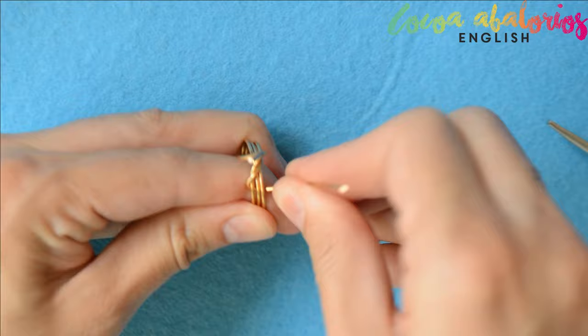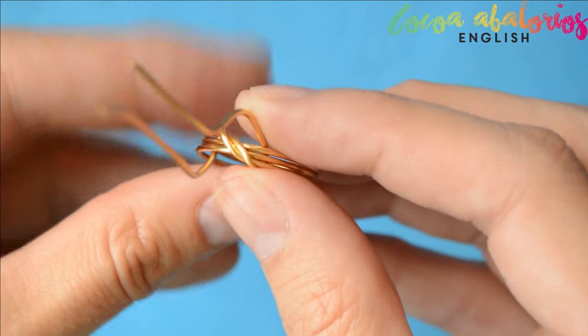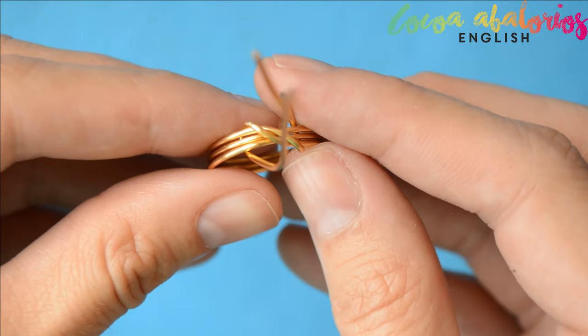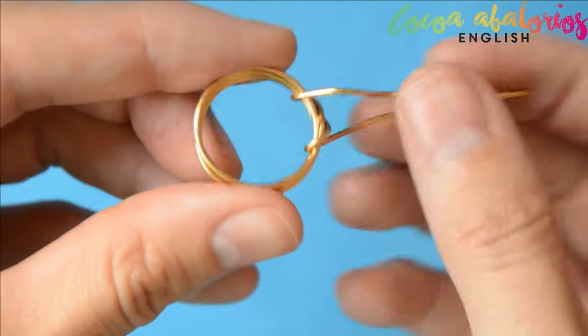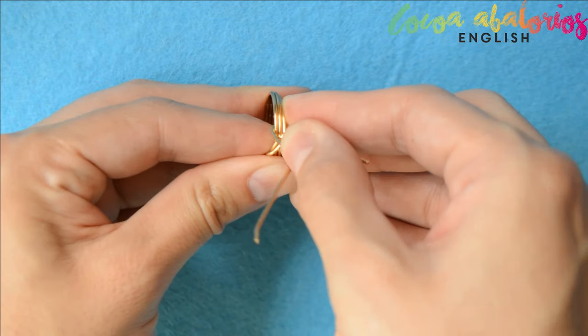And this is the way it looks after wrapping. No worries, we are going to fix it. Step 6: wrap the tails a little bit more to make this shape, just to make it beautiful.